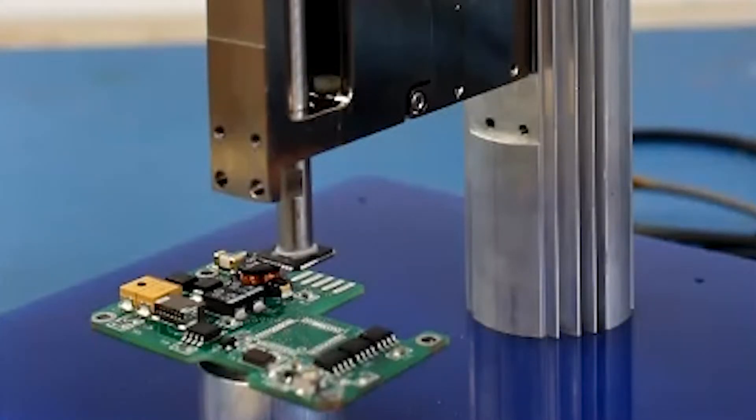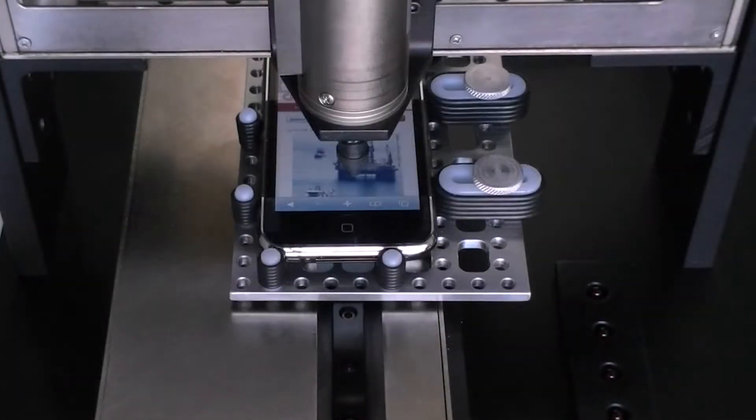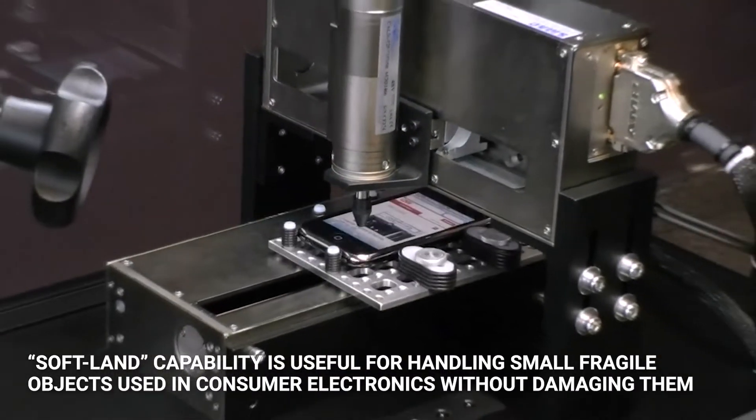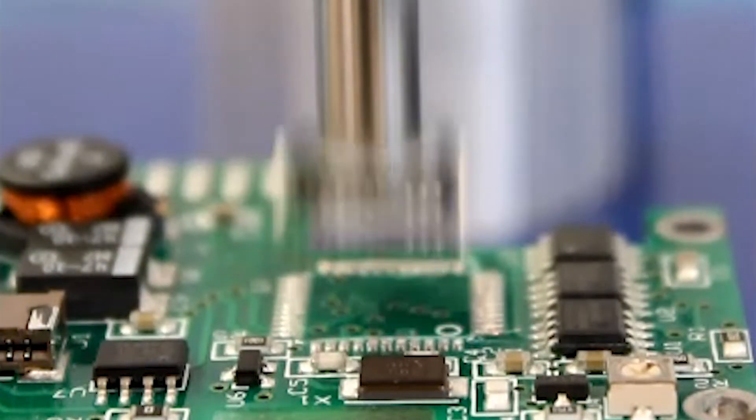SMAC's electronic LDL actuators increase productivity and efficiency with less downtime. You're able to perform work and receive feedback on the result in real time. SMAC's unique soft LAN capability is useful for handling even the smallest and most fragile objects used in consumer electronics without damaging them.